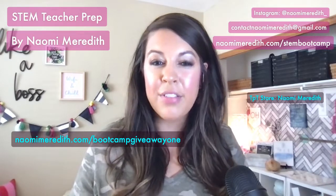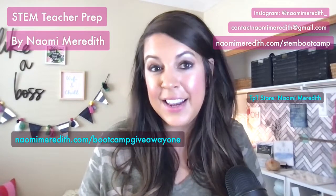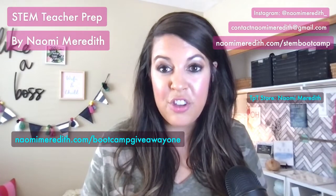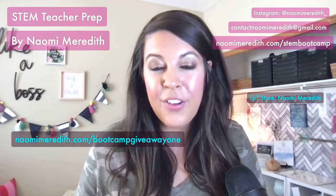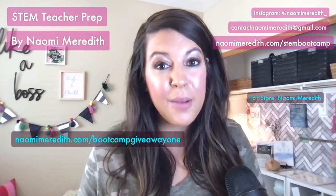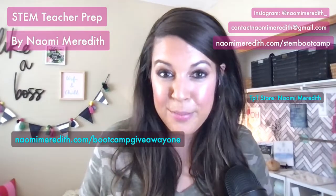Thank you so much for joining me for STEM bootcamp day one. I hope you've thought through some of these processes. Feel free to reach out — I'm very active on Instagram at NaomiMeredith underscore, or email me at contactnaomimeredith@gmail.com. All three days of replays are on my blog at NaomiMeredith.com/STEMbootcamp. I can't wait to see you in the next bootcamp day.